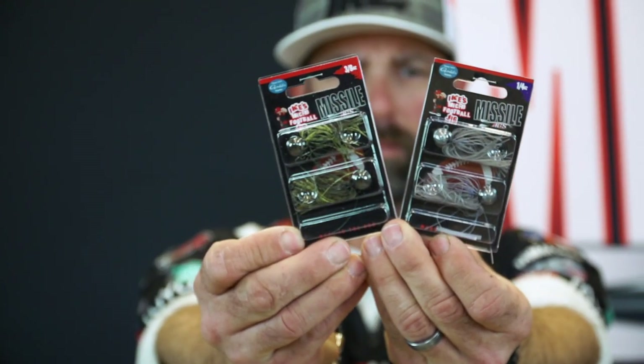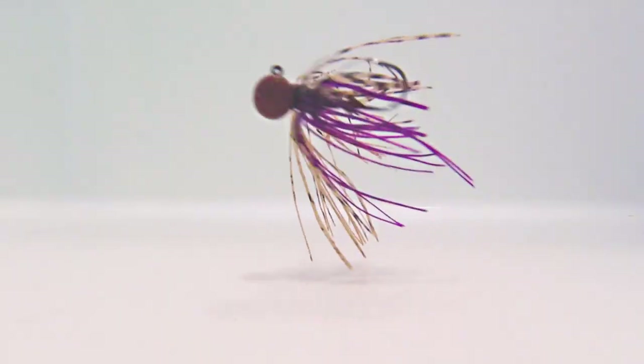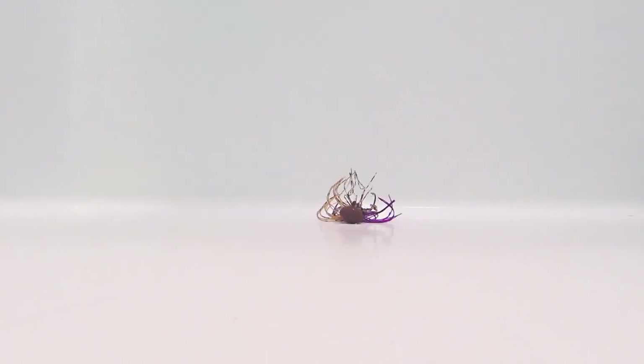It has an optional weed guard included in each pack, and this micro football comes two jigs to one pack. The nice thing about those optional weed guards is for sparse or no cover situations, don't add the weed guard — fish it with an exposed hook. But for heavier cover, dirty water, and cover situations, add that weed guard with a simple drop of super glue.